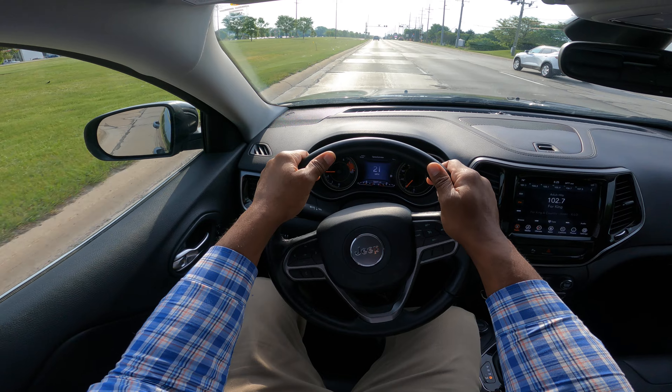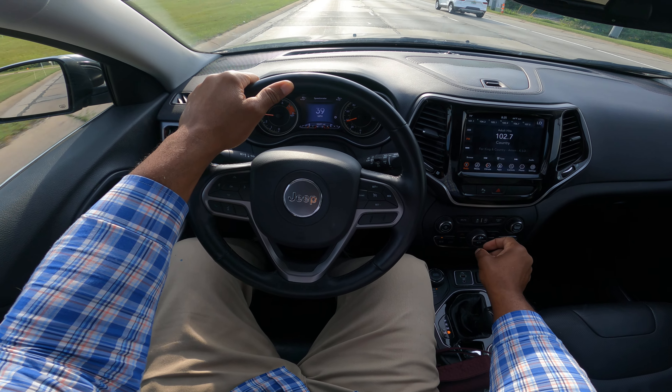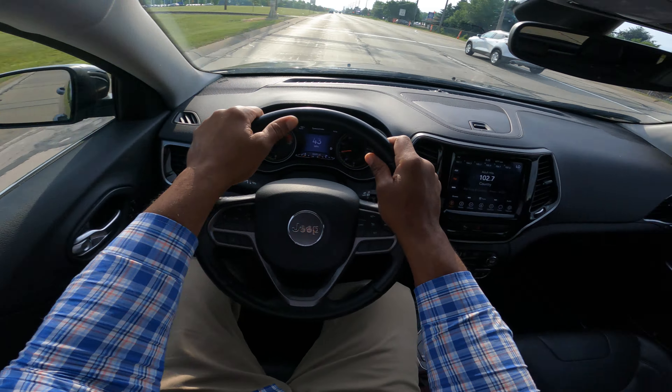Railroad crossing again — go ahead and get it. I look left, I look right.